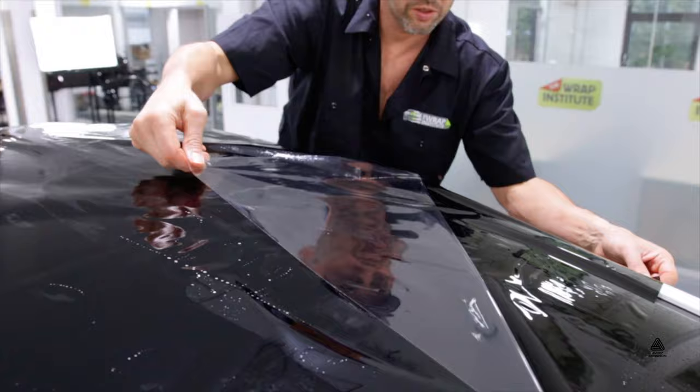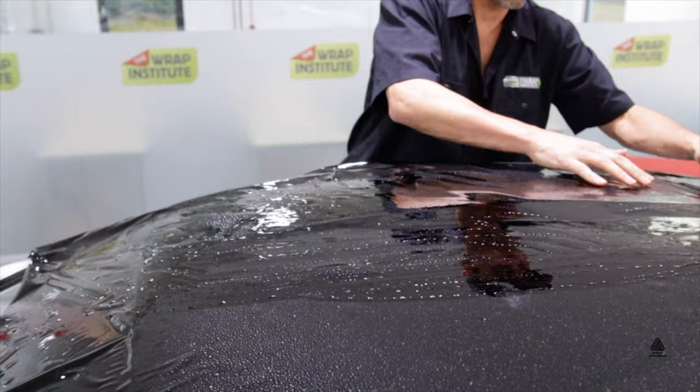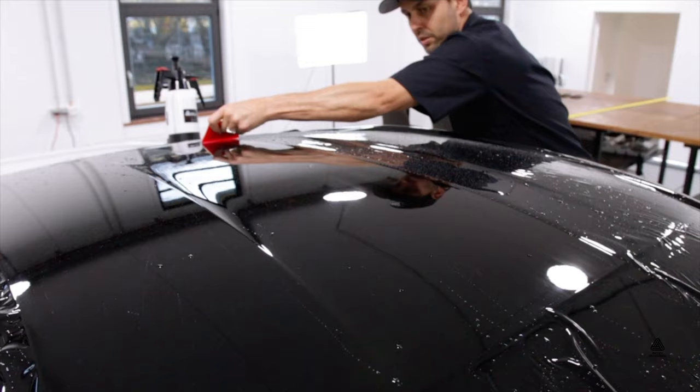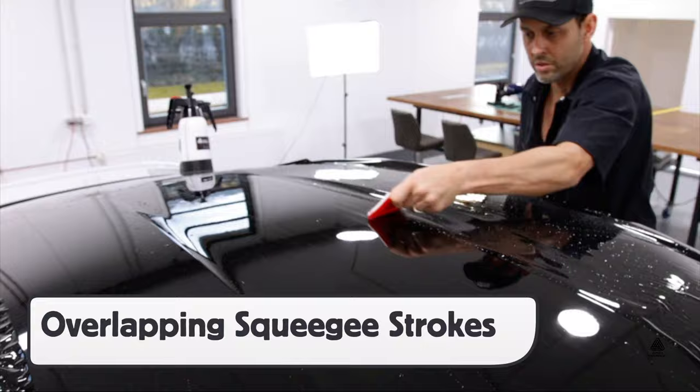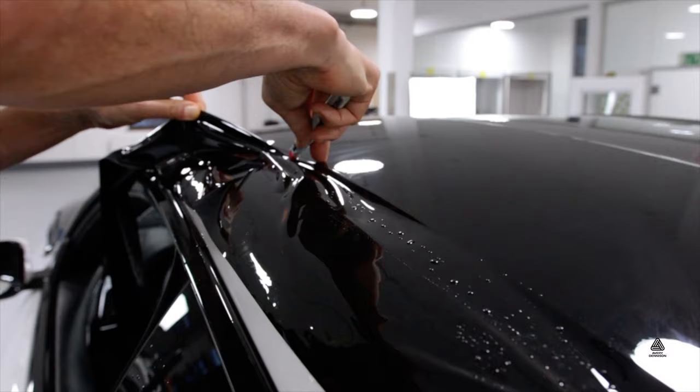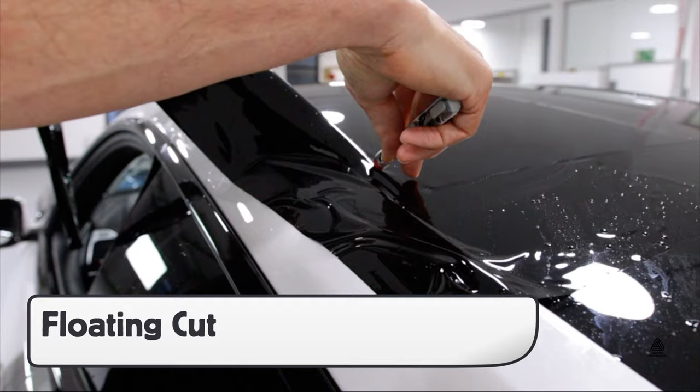Remove the cap sheet before setting the panel up for installing, and always spread the solution out evenly underneath the NEO film. Then squeegee in overlapping strokes, being sure to peek the squeegee to force the solution out. For gaps, be sure to cut on the window side to ensure there is enough excess film to go behind the rubber, and for gaps like where the roof molding goes, make a floating cut with a very short blade.